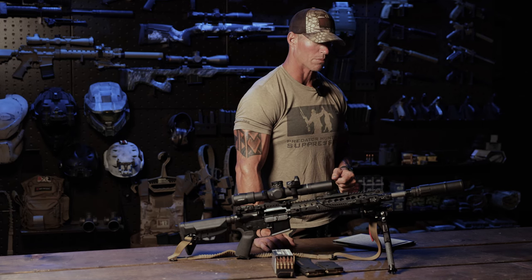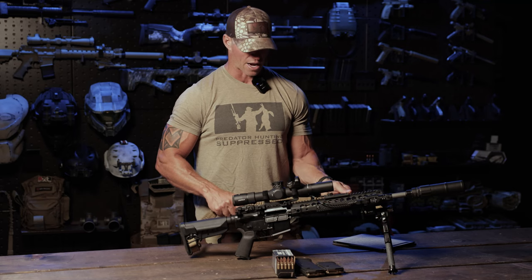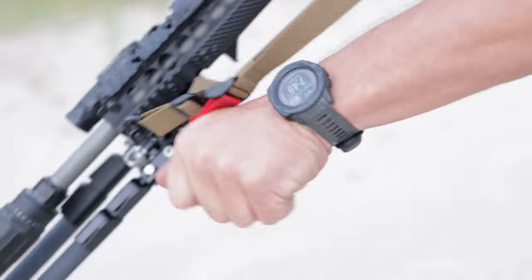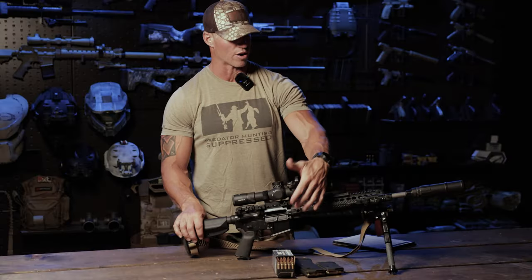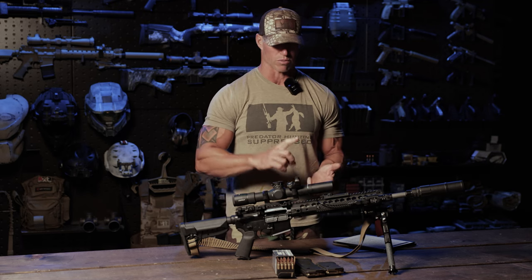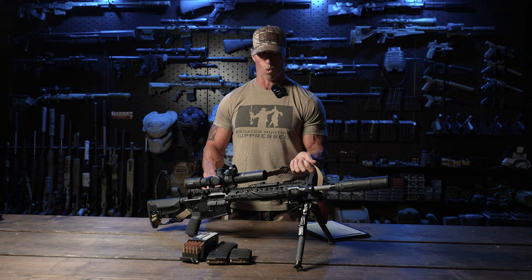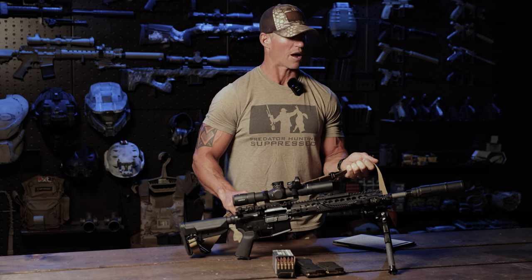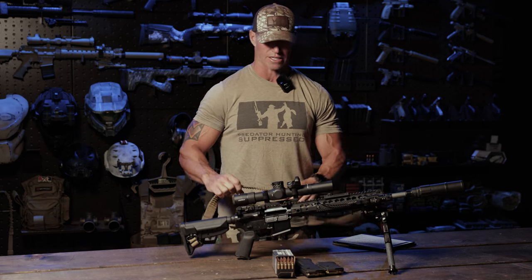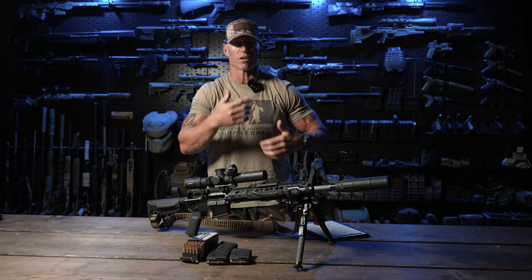The sling of my choice on this particular rifle is the Warrior Poet Society sling. It has two flush cups — I can attach it to my Sopmod stock and also to the QD sling swivel on the fore end of the URX3 or further rearward, depending on position. I like this sling — it's a higher quality build than some of my other slings like Magpuls. It has a little bungee shock element so you can string it up, pull it into your shoulder pocket, and get some assistance for the hold.